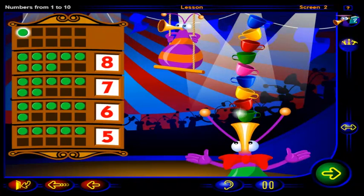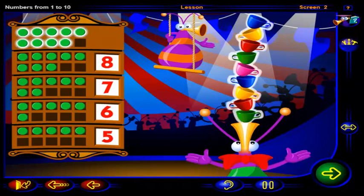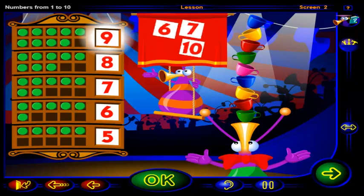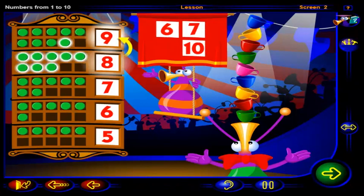One, two, three, four, five, six, seven, eight, nine. Nine chips show nine cups. What number is one more than eight? Drag the number here, then click OK. That's right — nine is one more than eight.